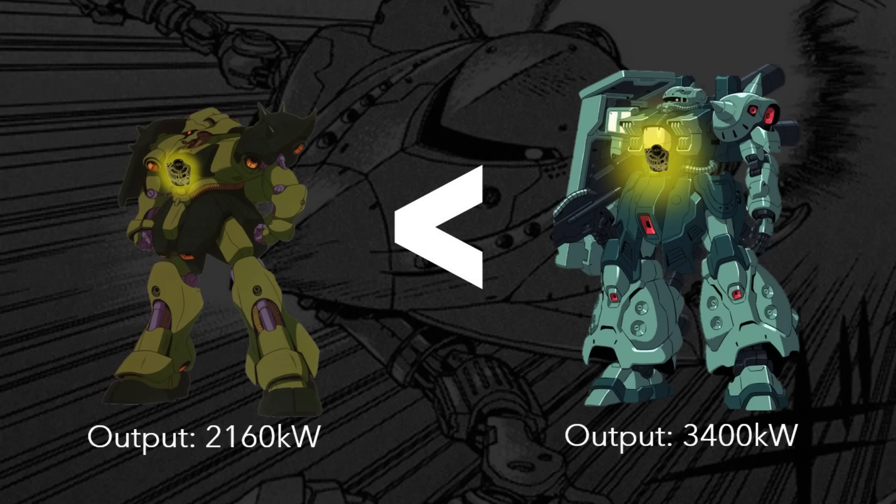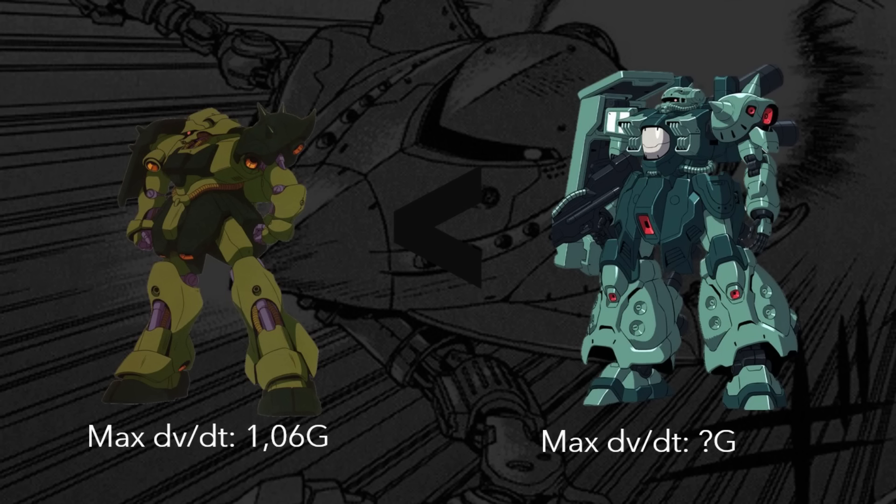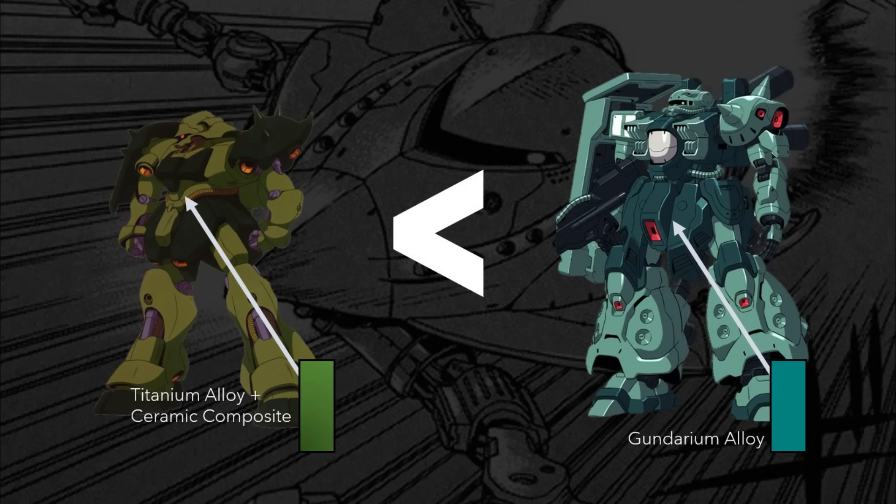When it comes to generator output, things start to change. With its 2,160 kilowatts of generator output, the Geara Doga lags behind the Zaku-4 and its more powerful variant, rating at 3,400 kilowatts of output. In terms of max acceleration, the Geara Doga is able to reach 1.06G, and while the Zaku-4's record is detailed nowhere, multiple Japanese sources have estimated that based on plausible thrust and weight, the Zaku-4's max acceleration should technically be near 2Gs at least — far higher than the Geara Doga. Armor-wise, the Geara Doga also struggles to compete with the Zaku-4, with its titanium alloy and ceramic composite being less durable and resistant than the gundarium composite alloy featured in the much bulkier Zaku-4.